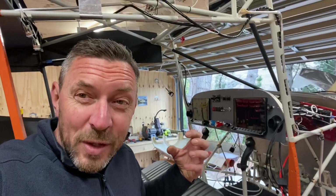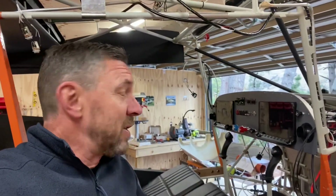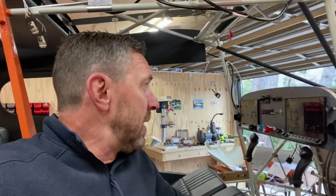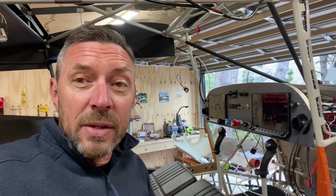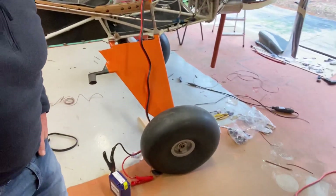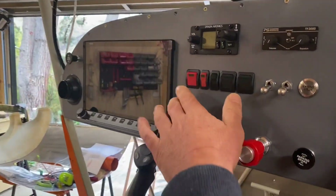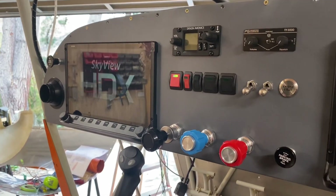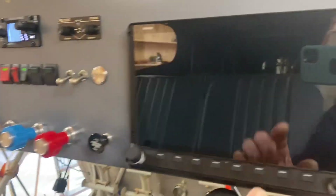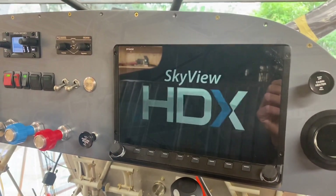A couple of weeks ago I realised that in order to go any further with the avionics I was going to have to install the Dynon HDX SkyView screens. I went ahead and did that — I had them installed previously so they went in quite easily, and I then connected the wiring looms up at the rear. Once connected it was simply a matter of adding the battery to the system. Here is the master switch that controls the left PFD and the avionics switch that controls the radio and the right PFD — here it is with the displays running.